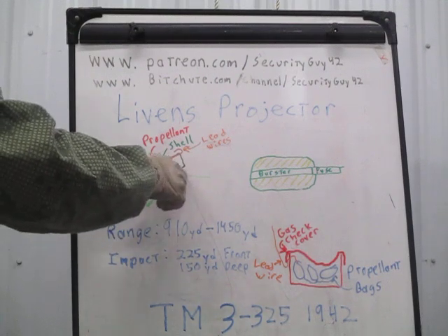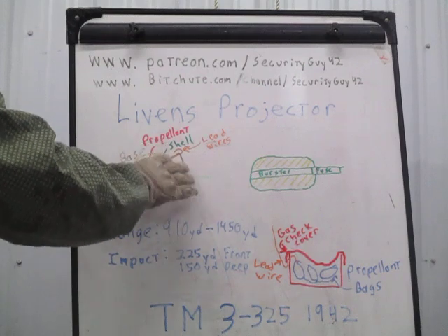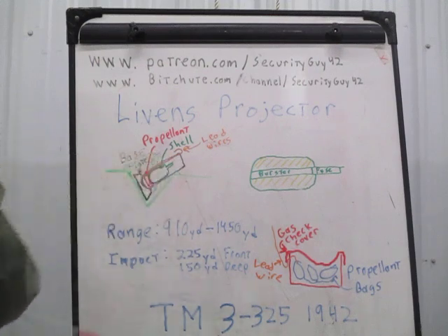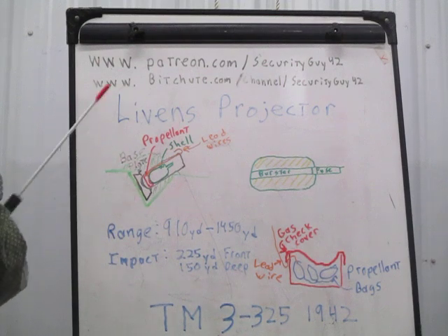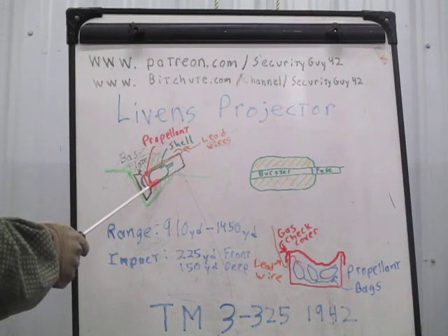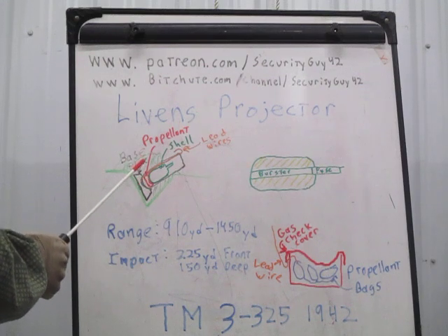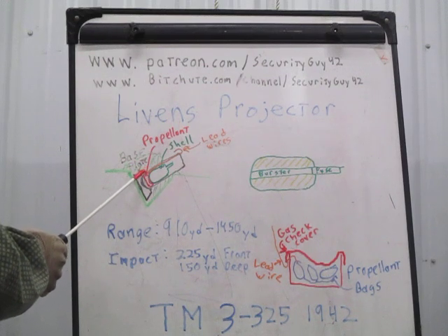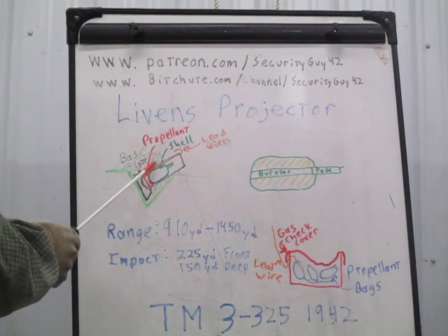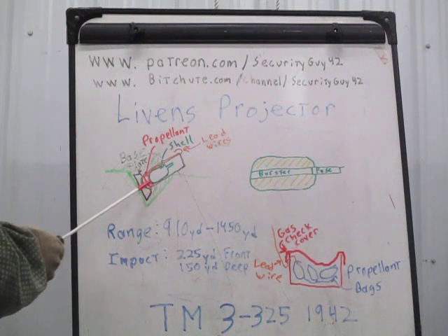Originally they would go right up to a couple inches from the end, covering the whole thing with spoil, even digging from somewhere else to bring it in. But they realized what they really had to cover was essentially where your breech is down here, where the propellant charge is. So they just made sure they had a good safe foot of earth packed in over the top and a little bit underneath to support it so that it will not blow out.